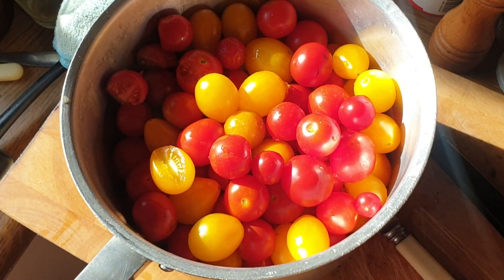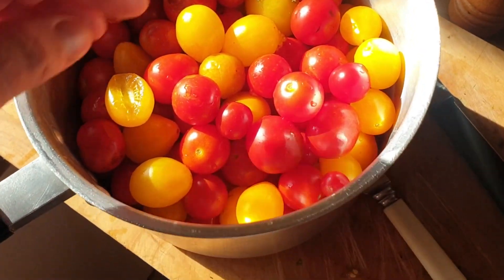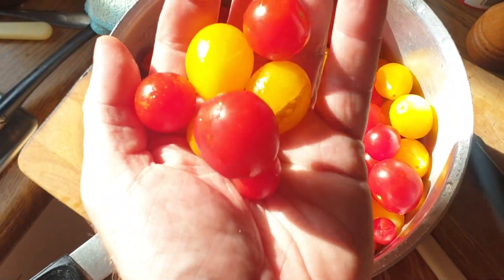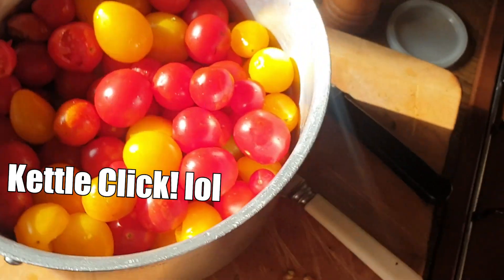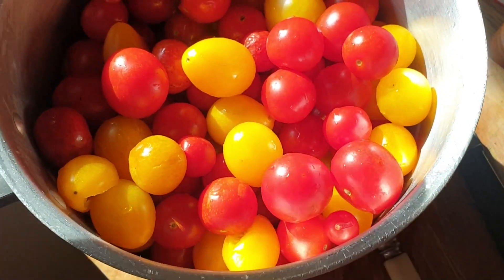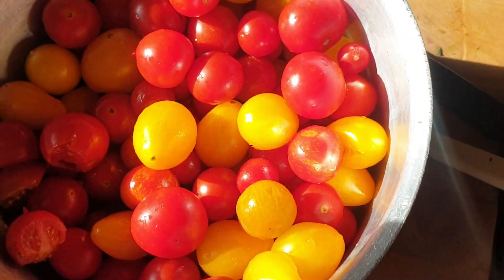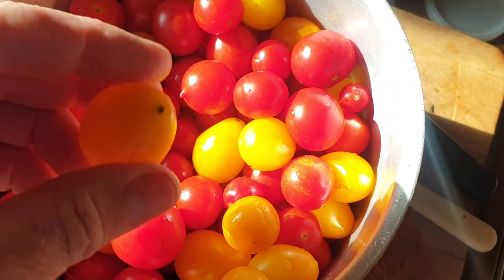We've just finished watching Lingo with breakfast and now mum's making some tomato soup. Check out all these lovely homegrown tomatoes — fresh and organic from the garden, look at that! That's a cup of tea making in the background. We're going to make the soup with just the tomatoes, cream, salt and pepper — just bring on all the tomato flavor, nothing else in there.